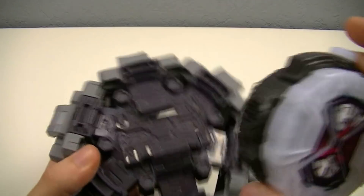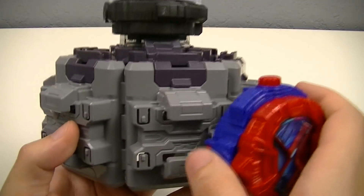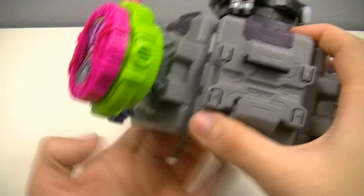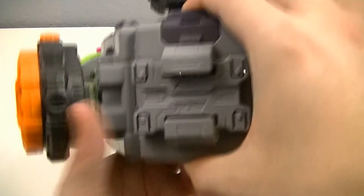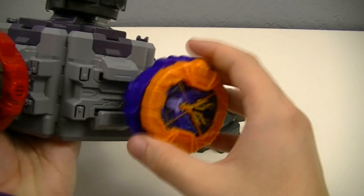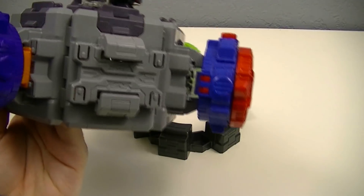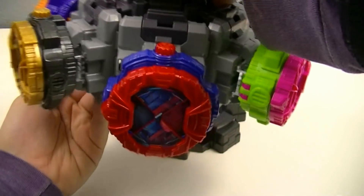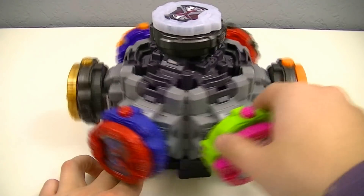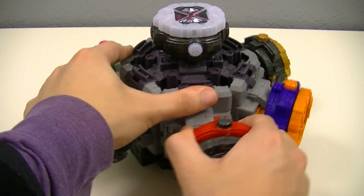Next we can fill it up with up to seven Ride Watches. We'll attach the G.O. watch to the top, then we'll put in Build, X-Aid, Ghost, Drive, Cross, and G.R.E.P.S. With this you can rotate them and pick out which watch you want, then once you get to it you can just slide it off.